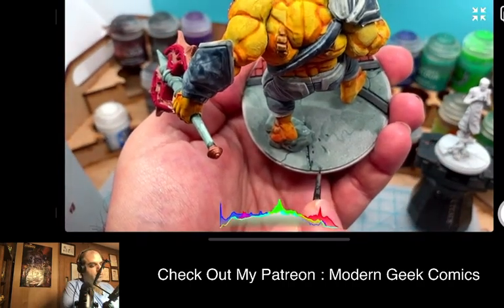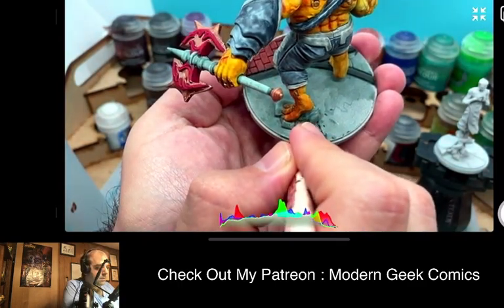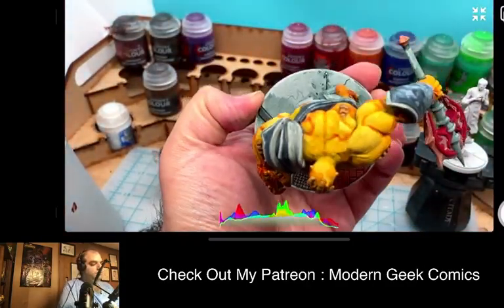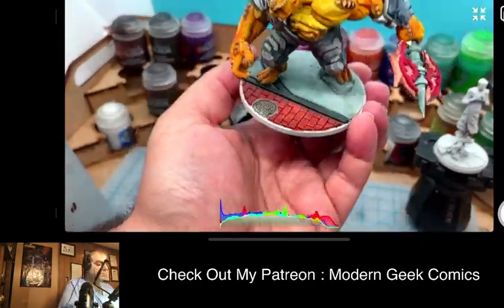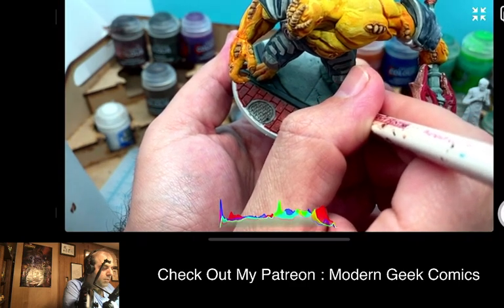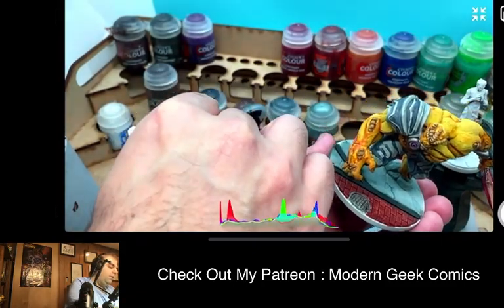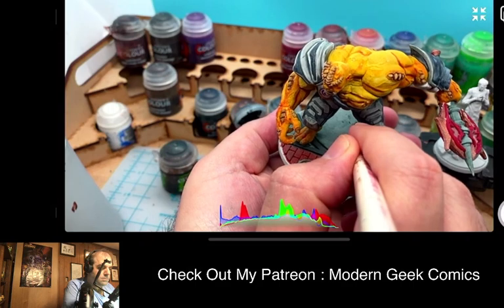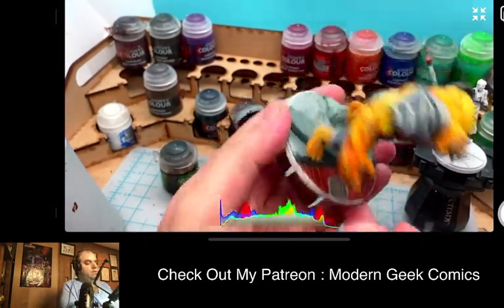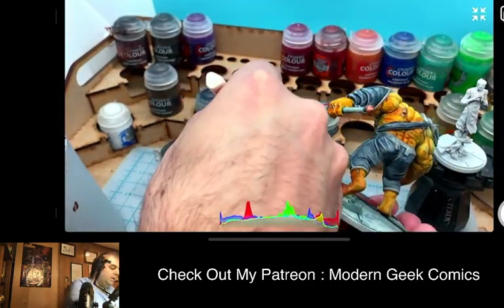We're going to start to build in some of the darker cracks on the base so that they're a little bit more pronounced — there's not many of them, but that's going to give the base a little bit more character. Normally when I do this it goes a little bit nicer, but the priming issue I talked about is causing it to be a little less precise — it is causing a little bit of variation in how I would normally do this.